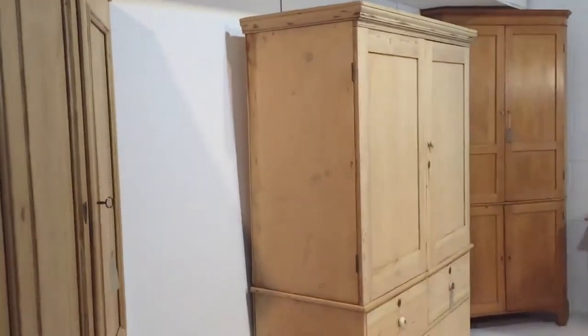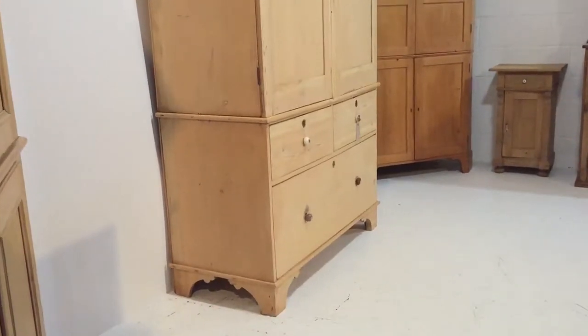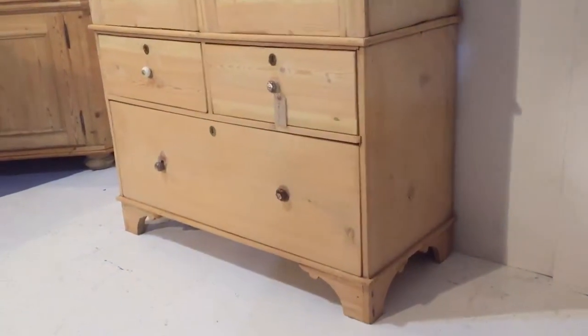The drawers will be sliding nicely when I've finished waxing it. Here you can see it from the sides — nice and clean and tidy, ready for painting or waxing.